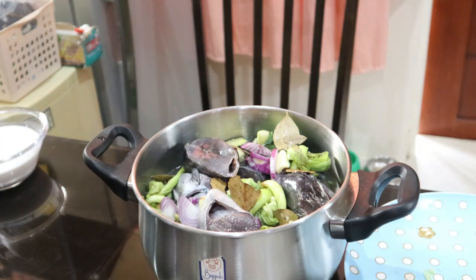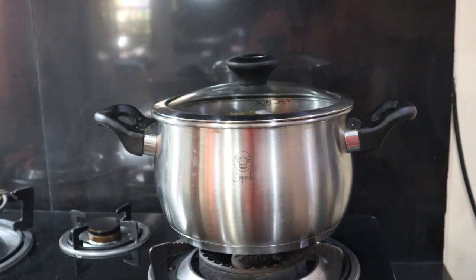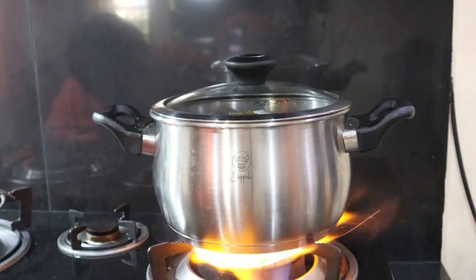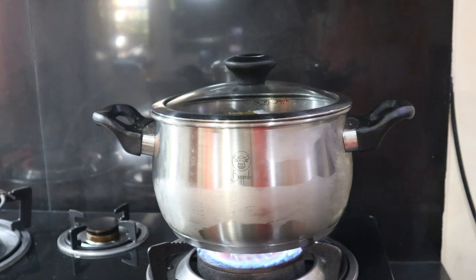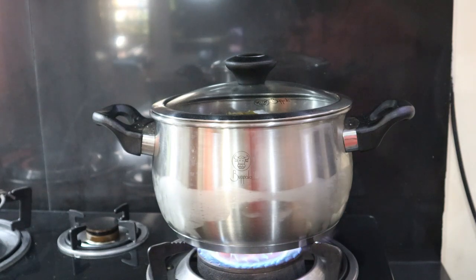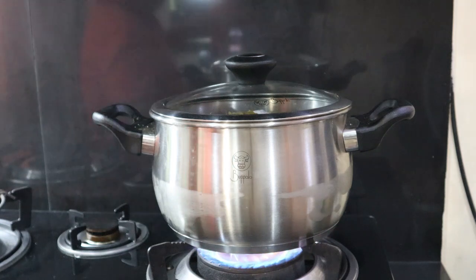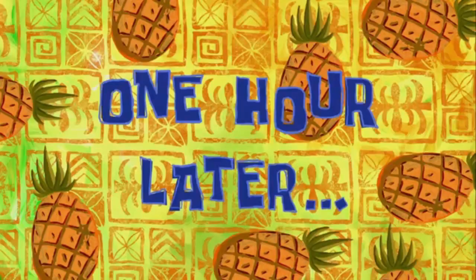Saka natin nilalaga yung purong gata. Okay mga ka-NTC, sasalang na natin. Papakula natin ng one hour para malambot talaga yung ano natin. Under na, hinde natin okay - one hour. Tingnan natin depende sa pagkulo nya - medyo slow fire natin, nakuloy muna natin siya. One hour later.